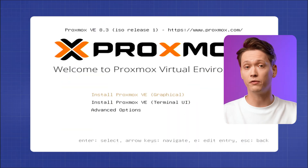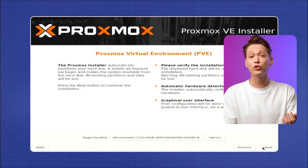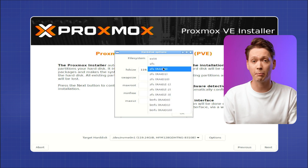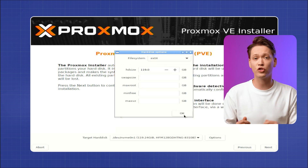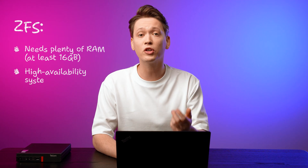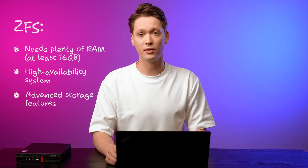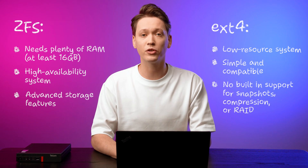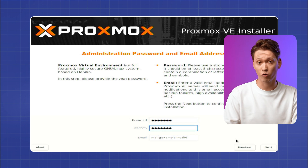Select 'Install Proxmox VE' and go through the license agreement, then choose your disk format — ZFS for advanced features or ext4 for simplicity. ZFS and ext4 are both file systems your computer uses to store files. ZFS is generally encouraged for servers because of its robust features regarding data security and integrity.